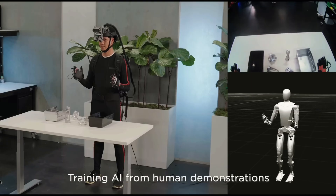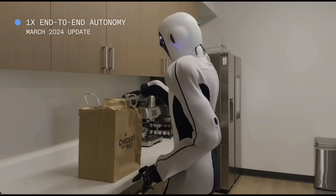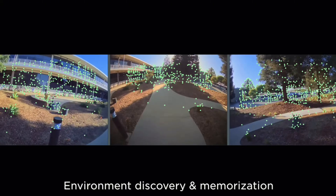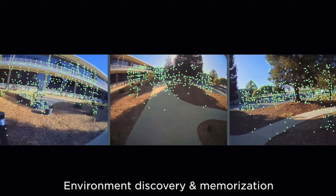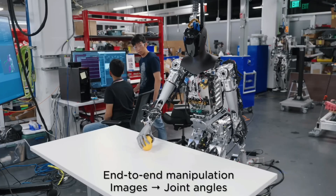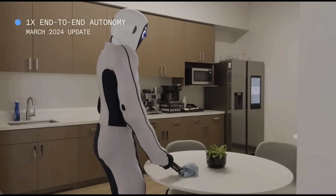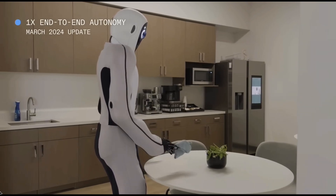This suggests a future where humans and robots work together to achieve amazing things. As robots become increasingly intelligent and capable, it's up to us to determine how we utilize this technology. By working together, humans and robots can complement each other, with robots taking on tasks that challenge us. What are your thoughts on the potential impact of these robots? Do you believe humanoid robots could transform entire industries?